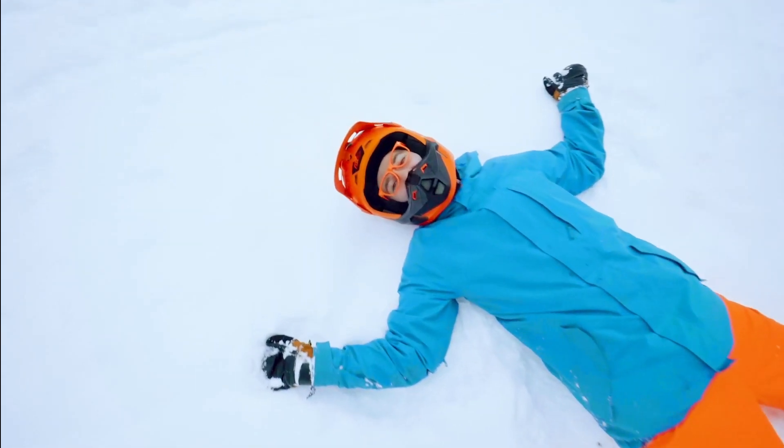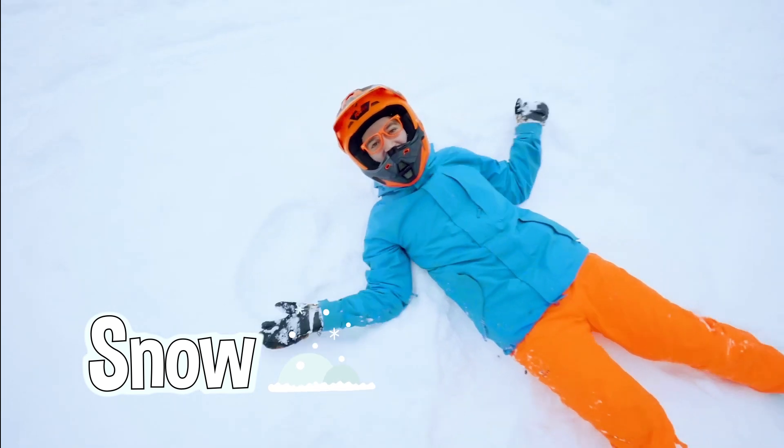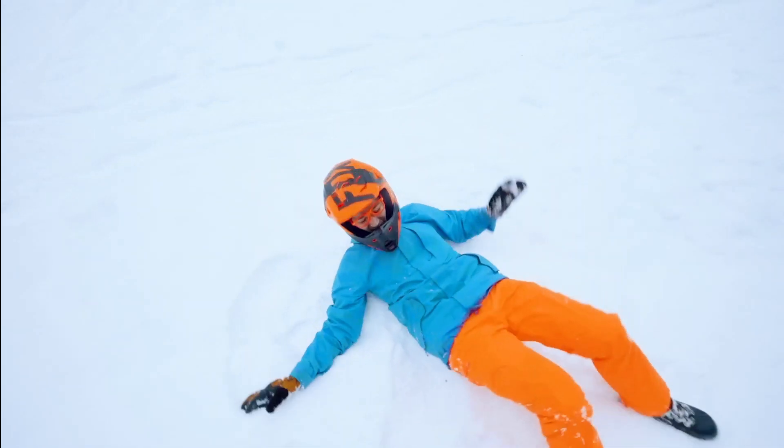Ha ha ha! I love playing in the snow! Ha ha ha! But it's so cold! Ha ha ha! Woo hoo!